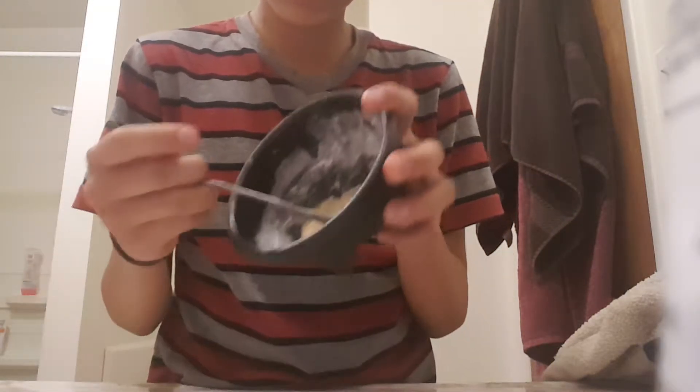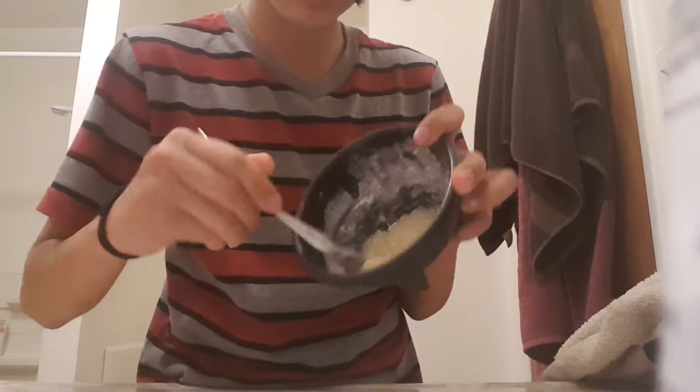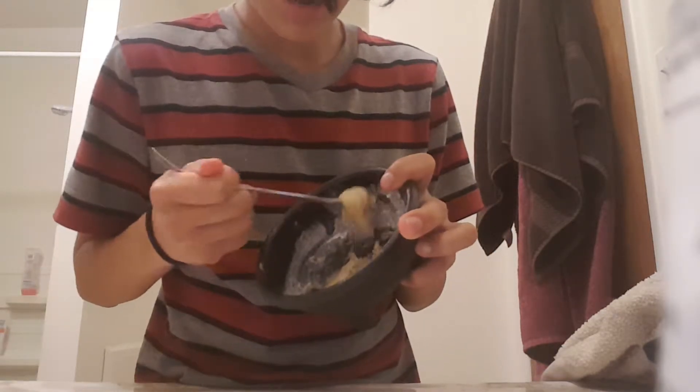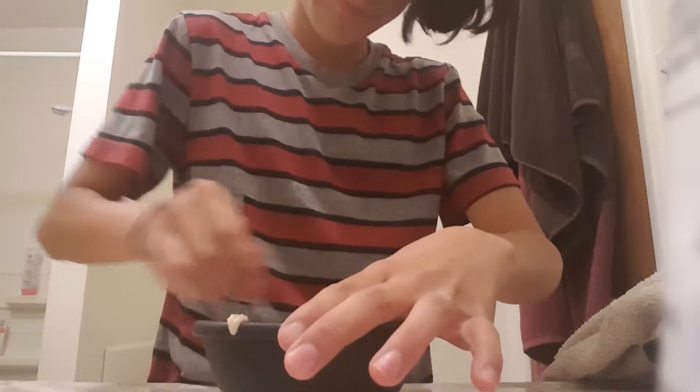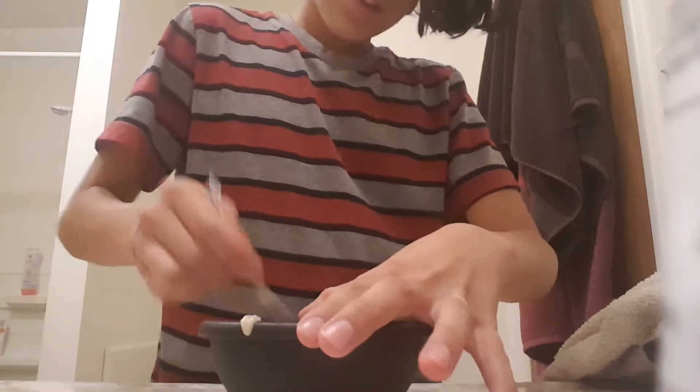What it should look like right now is kind of a doughy texture - not really quite sticky yet, but somewhere around there. Now what you're going to do is add a little bit of cream of tartar.